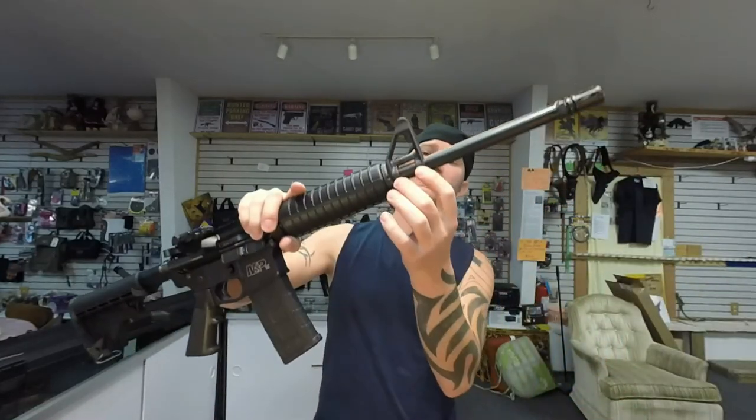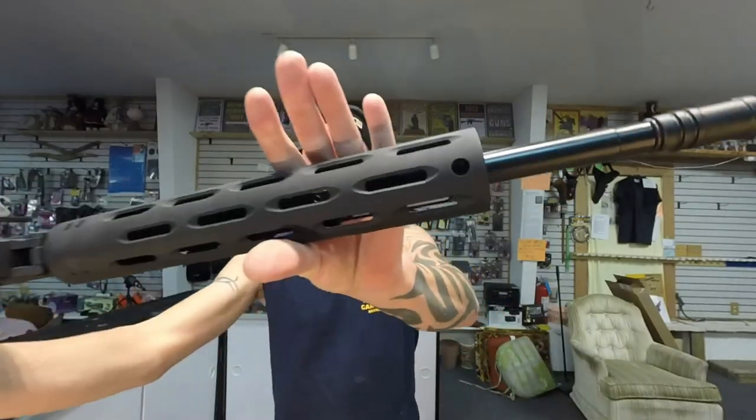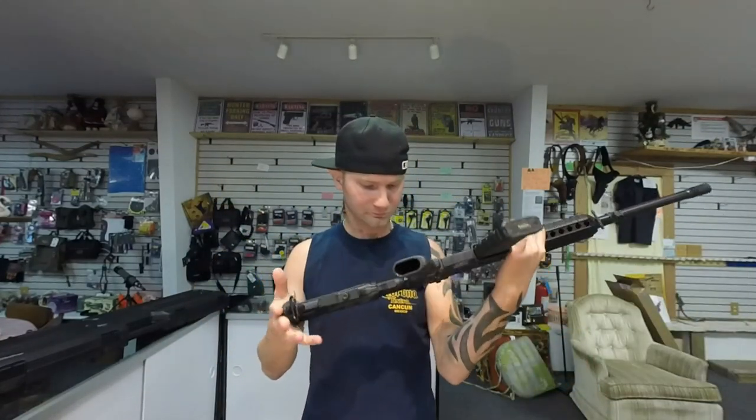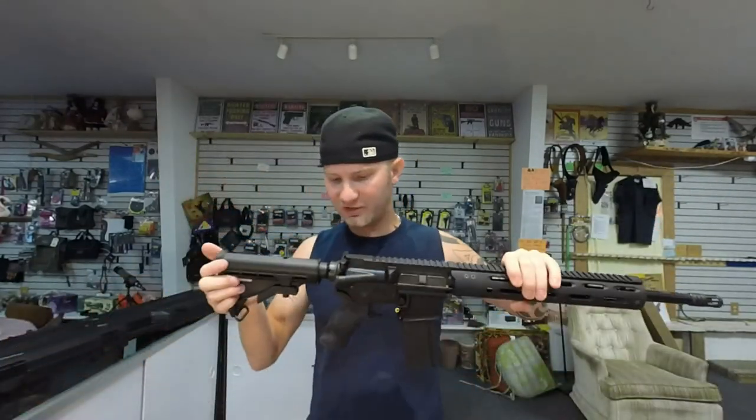The RF does have a pinned gas block, which I like a lot — I've had allen-screw gas blocks break my heart before. The M&P's gas block is allen-screwed in and the screws don't look staked either, which is something I wish they had done. Neither of the two castle nuts are staked on either.